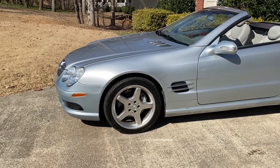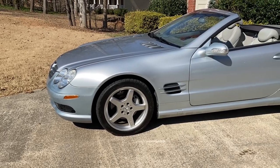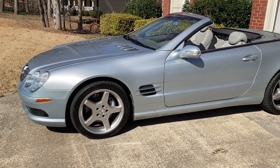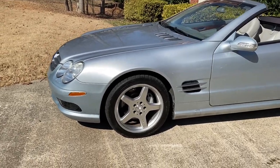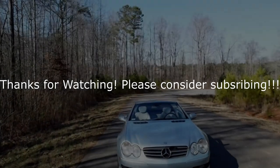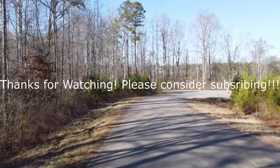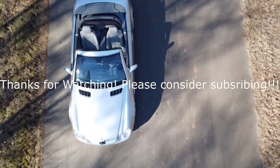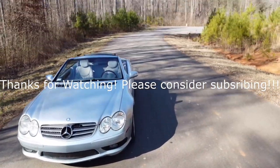I think we've buttoned up the ABC suspension issue, at least for now. I've got to tackle that coolant issue — we've still got plenty of things to do. Tune in next time.